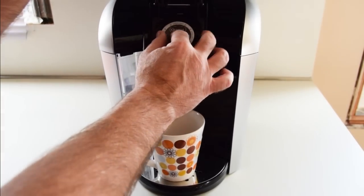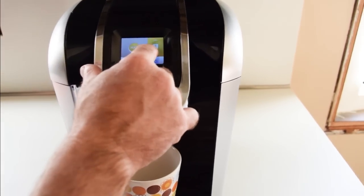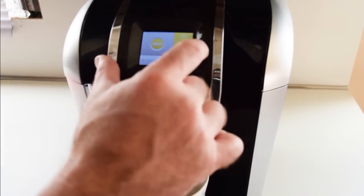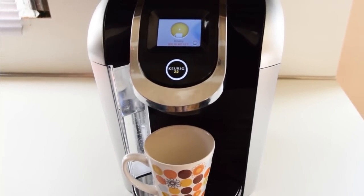So you take your K-Cup, you put it in there, you close it up, and you can adjust what size coffee cup you want — 6, 4, or 8 ounces. You can make it strong or regular. Let's make an 8 ounce cup. All you have to do is push the button and it will start making your coffee.